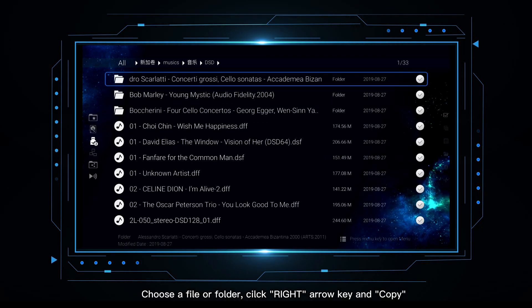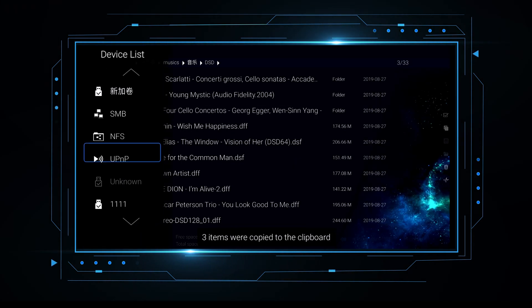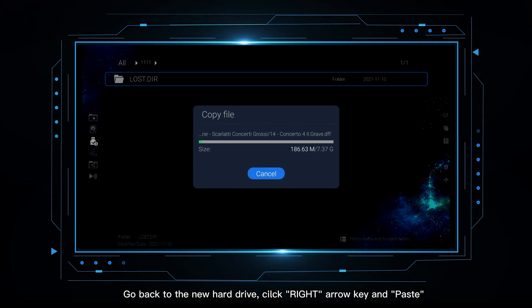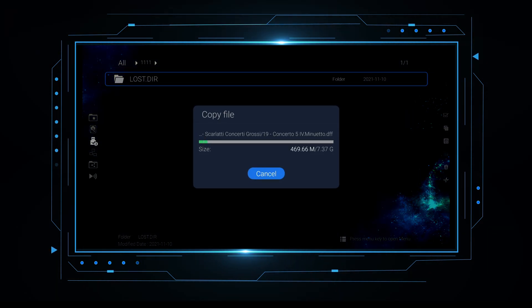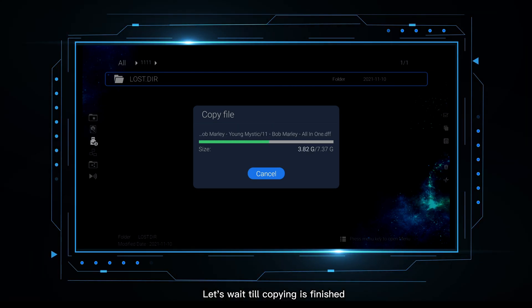Then we will try to copy files to the new hard drive. Choose a file or folder, click the right arrow key, and copy. Go back to the new hard drive, click the arrow key, and paste. Let's wait till copying is finished.